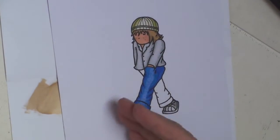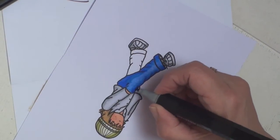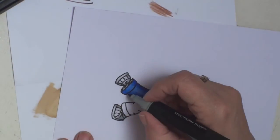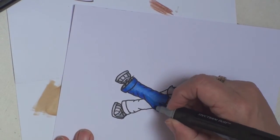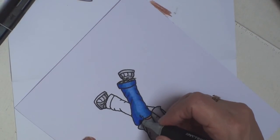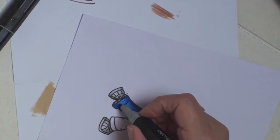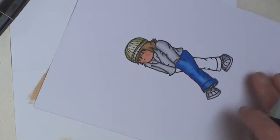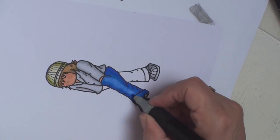To blend it in a little bit more I'm going to go over it again — starting with the darkest and flicking the colour in along the edge, just deepening the colour. Then going back to TB4 to blend that in the same way, and once I'm happy with the shade I go back to the lightest to blend those two colours together.